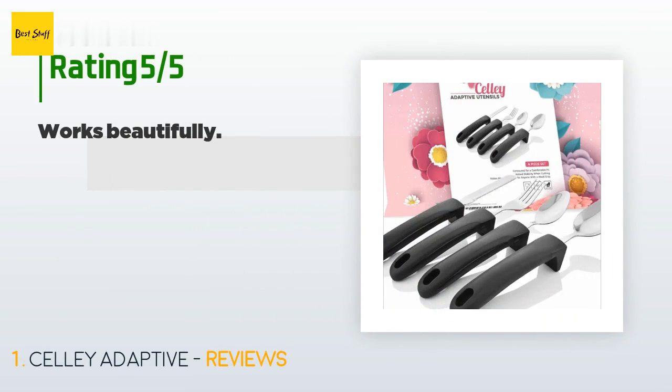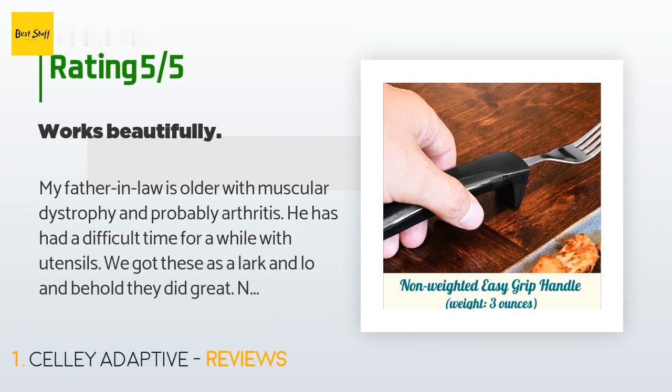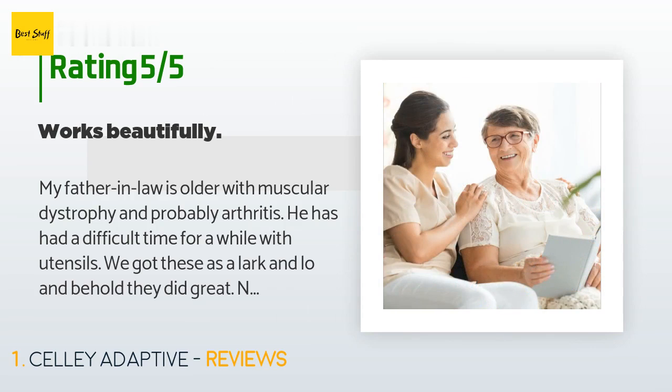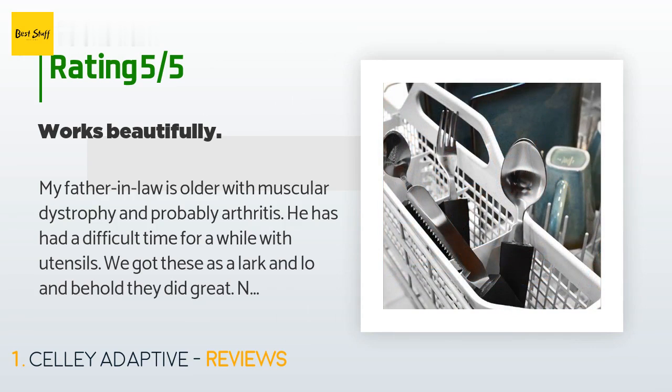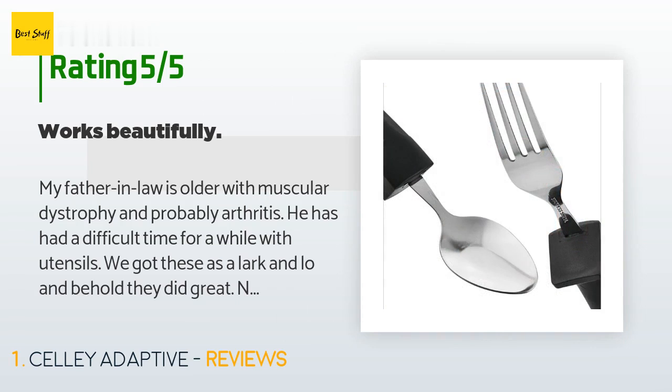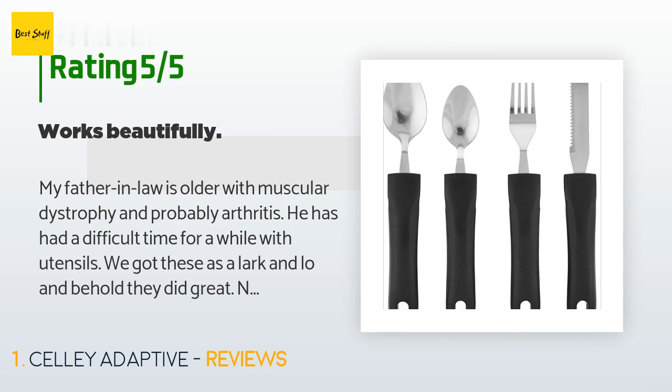There are 125 reviews with an average rating of 4.2 stars. A customer said: "My father-in-law is older with muscular dystrophy and probably arthritis. He has had a difficult time for a while with utensils. We got these on a lark and lo and behold, they did great — not too big, not too heavy, but just right. He especially likes the lift off the table so he doesn't have to grasp, and he carries them with him when he goes to restaurants. Highly recommended."